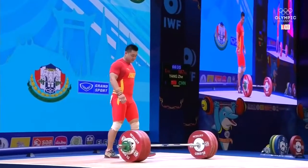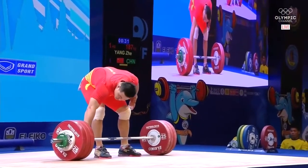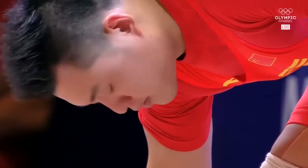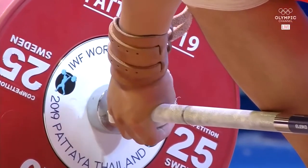Generally opens anywhere between 186 to 190. He's snatched up near 200 — 196. He did that last year. He was the gold medalist in the snatch last year.